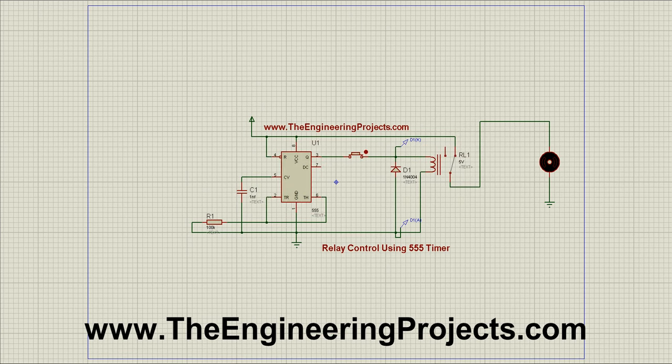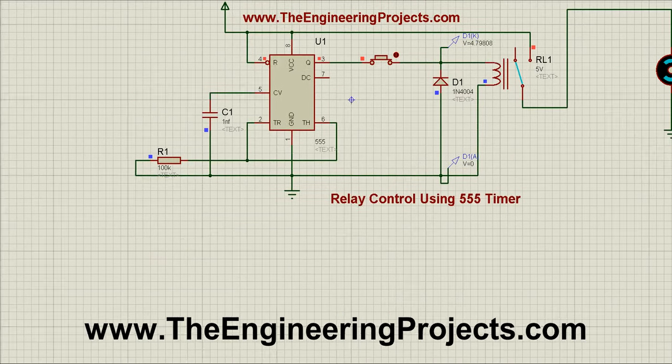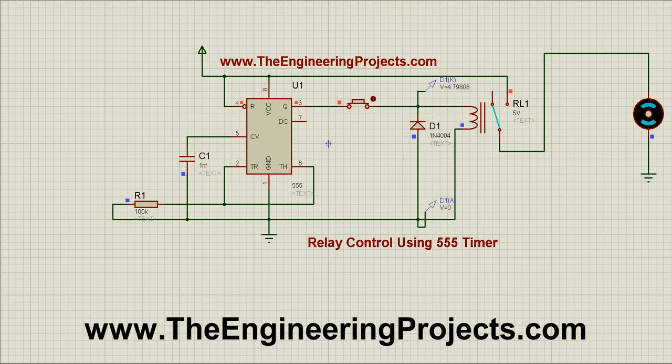So what I am gonna do is I am simply clicking play. And we are controlling this relay with a 555 timer using this button. When this button is closed the relay will remain off, and you can see our motor is not turning on. Let me zoom in a little. Our relay is off as well as our motor is off.